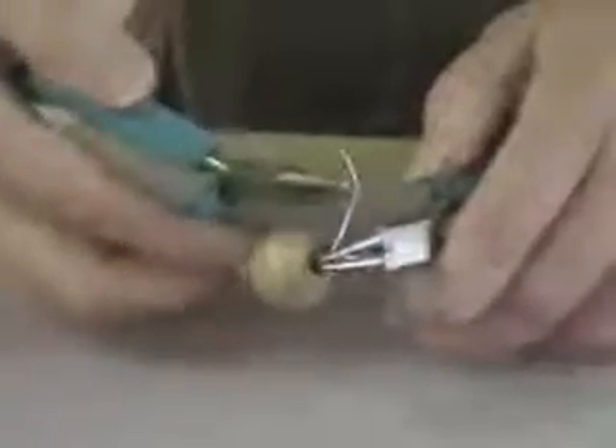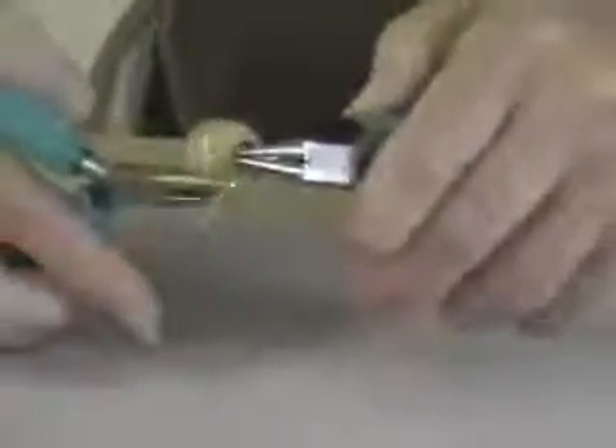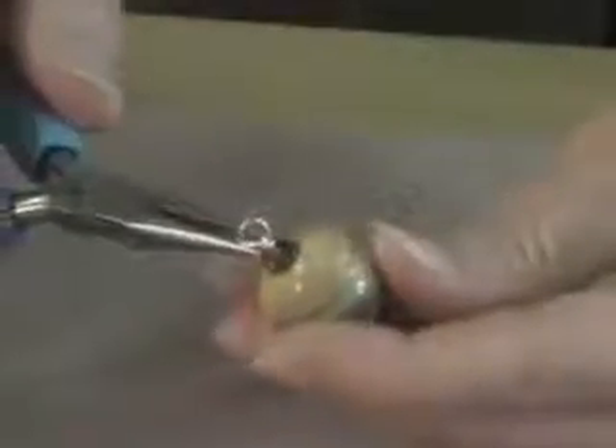You'll grab hold of the wire and wrap towards the base of the beads. After you've completed your last round, take and squeeze gently and tighten up your wraps, then with your cutters remove any excess wire, and use your chain nose pliers again to tuck the extra wire in.